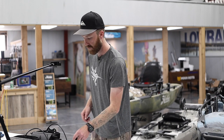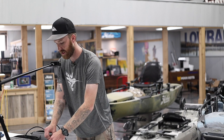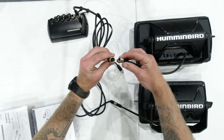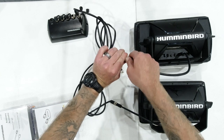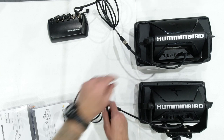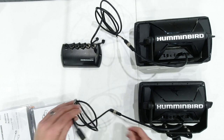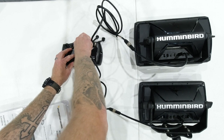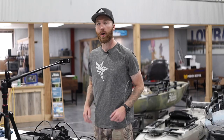We're going to run it as if we were using the five-port switch. If you've got three or more units — that could include an Ultrex — and if you want to run the link features, which I highly recommend, you're going to need this five-port switch. My Helix 10 is in port number one on the switch, my Helix 9 is going to run to port number two. For a third, fourth, or fifth unit, just use one of the three open ports.